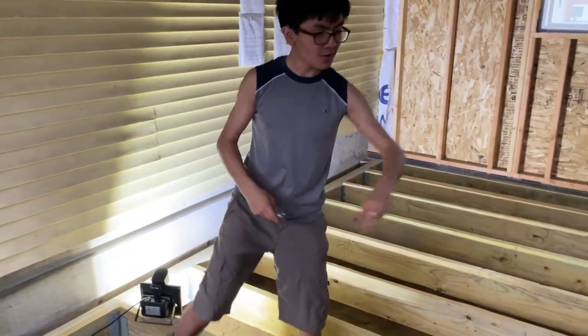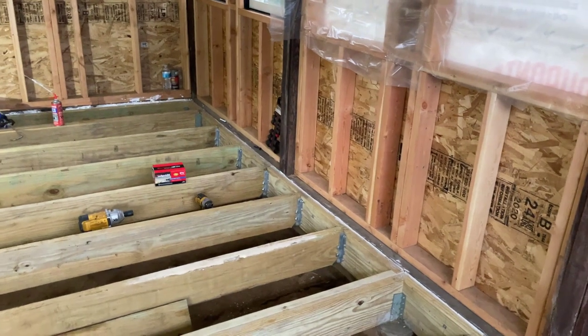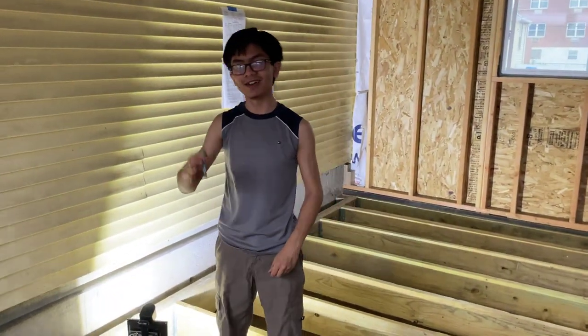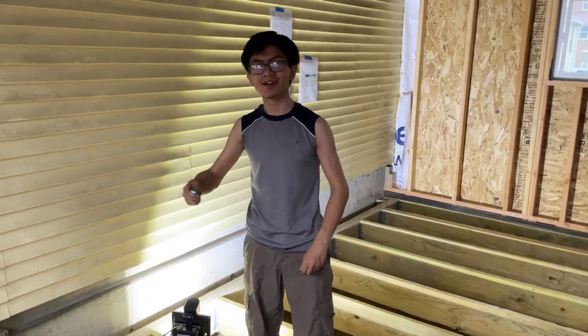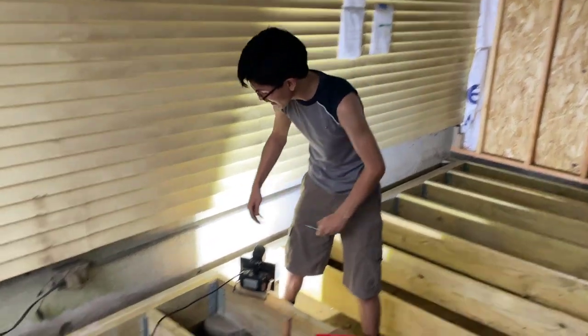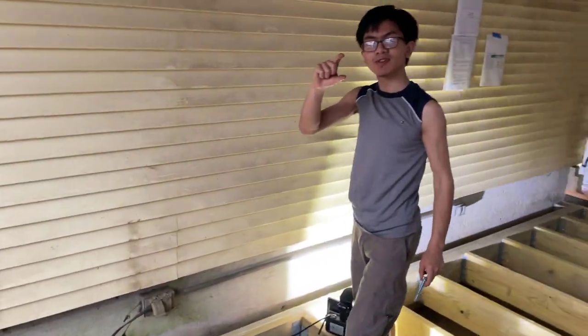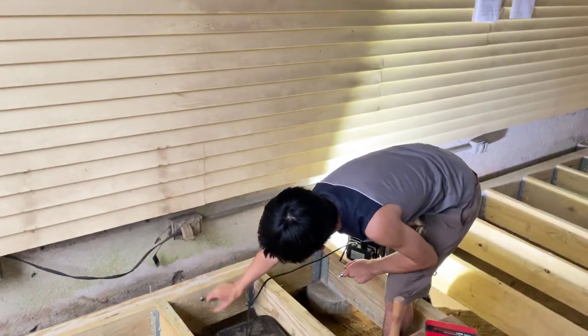Just like the structural screws, these carriage bolts also have to be installed by code. They have to be 15 inches apart from each other and two inches from the top or the bottom.